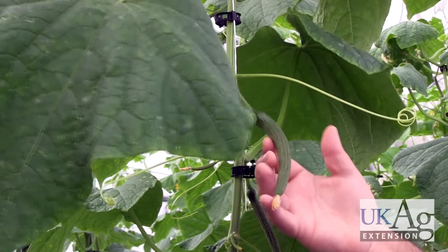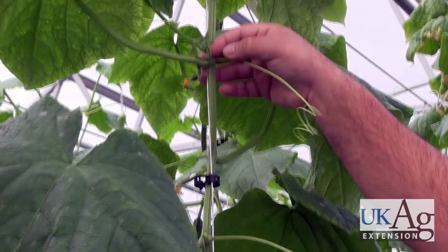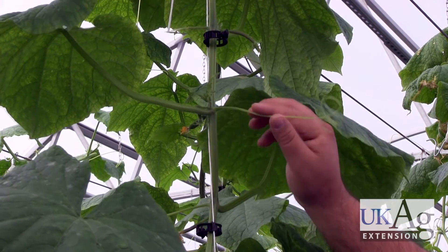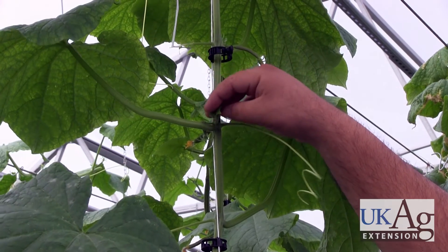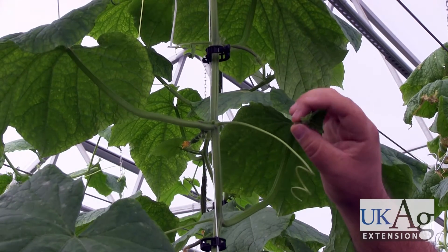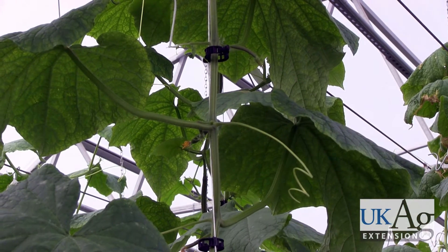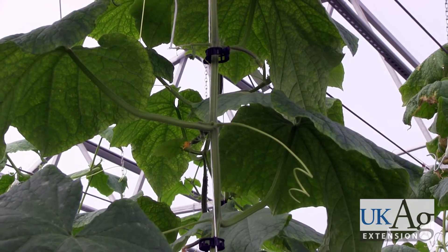You have individual fruit setting here, and as you go up more vertically, you see the next node has another lateral shoot. You also have what's known as a tendril — the tendrils we leave, they're usually not a problem. Sometimes they will wrap around a leaf, and if that's the case, you can remove it. Again, when they're this small, you can simply pinch them off. Remember, do not throw them on the ground — put them into a receptacle and remove them from the house on a daily basis. With an English cucumber system, pruning is something you're likely going to be doing every other day.